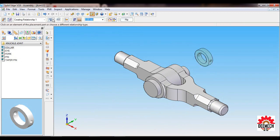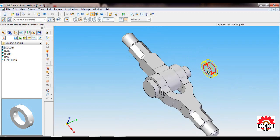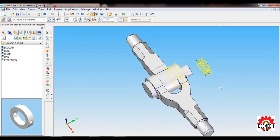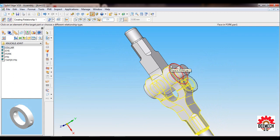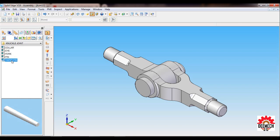Pull down the Collar and place it on the other side. Select Insert. Select the cylinder of the Collar, then the cylinder of the Fork — not the pin, the cylinder of the Fork. Select like this. Then select the face of the Collar and the face of the Fork.